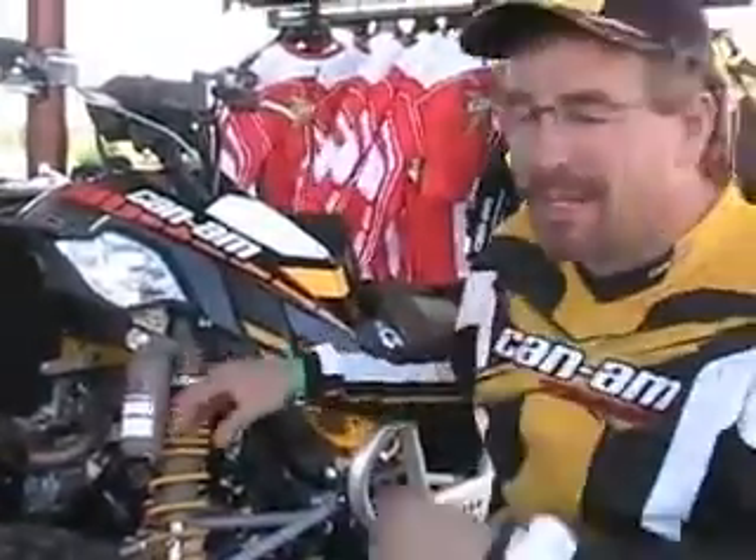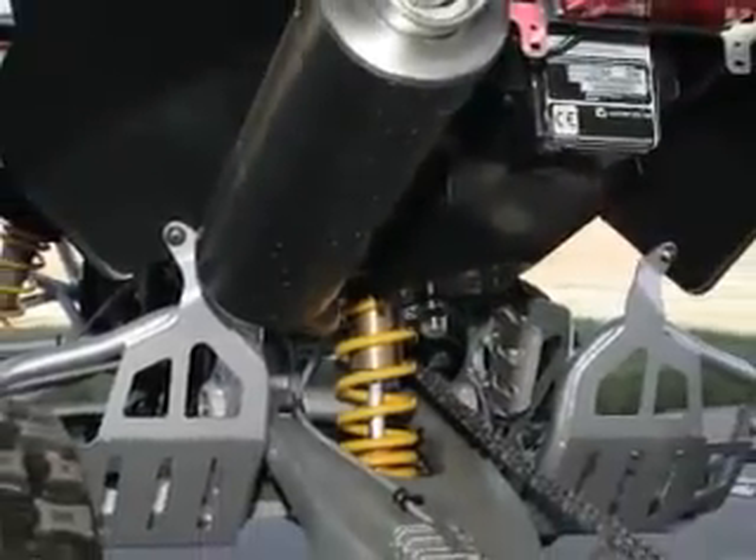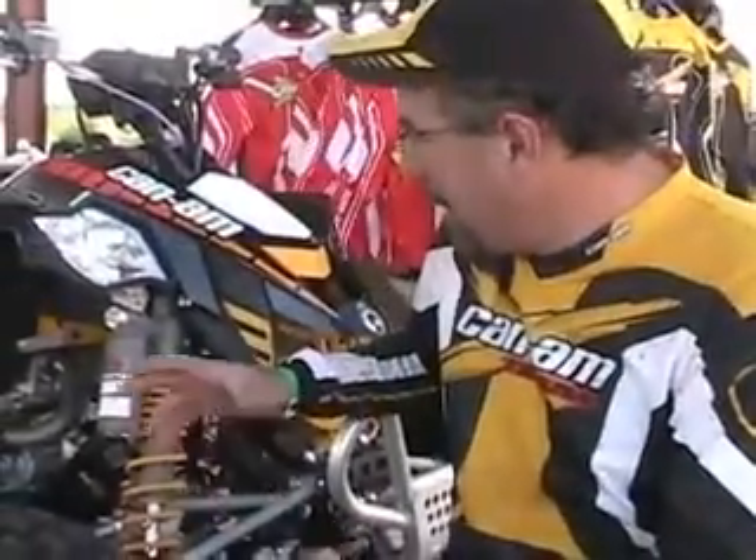In the rear we're running 10.7 inches of travel with a KYB Kashima coated shock and remote reservoir. Some of the other things on the MX bike include these new configurable Nerf bars.